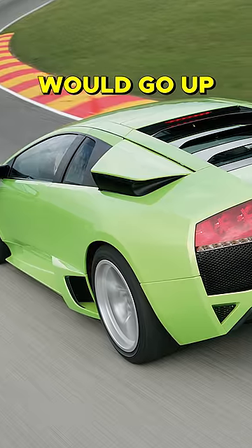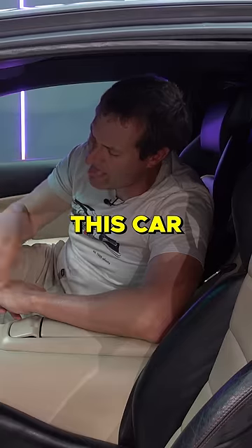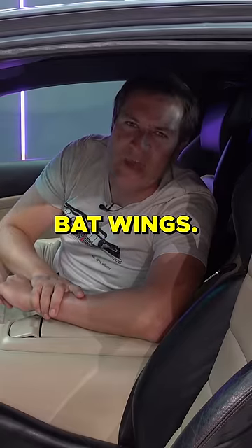Your bat wings would go up at higher speeds or when you push that button. Everybody else is raising up their spoiler. This car has bat wings.